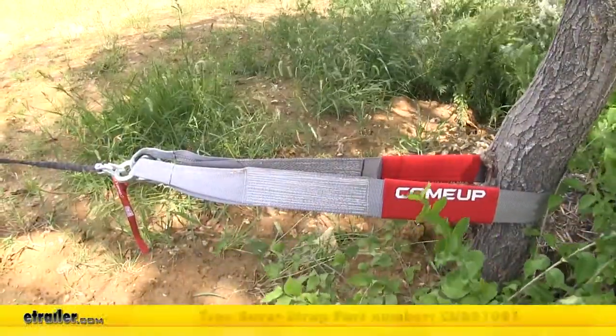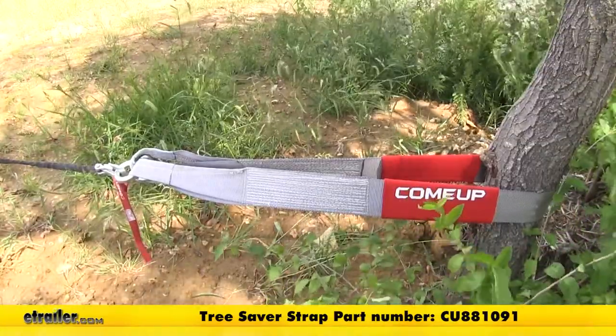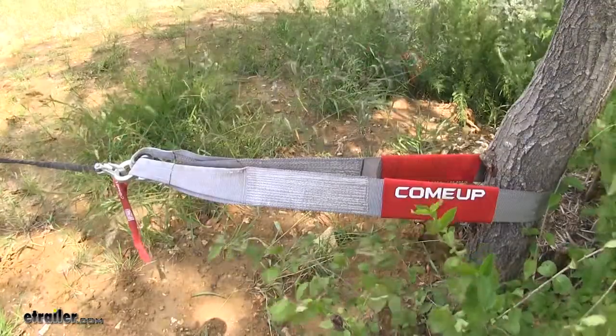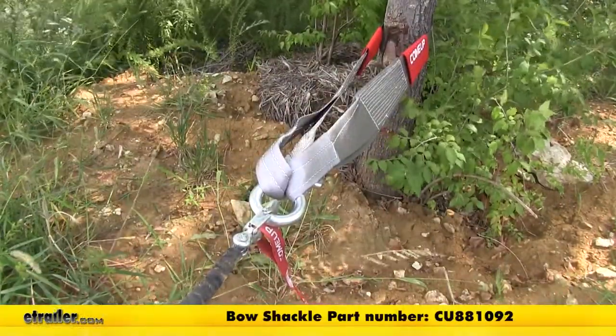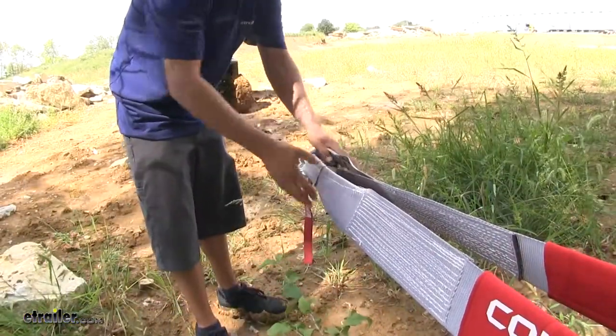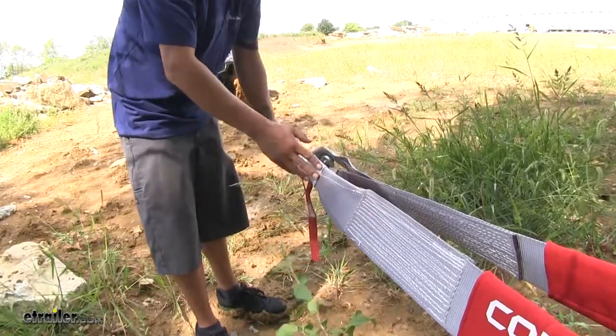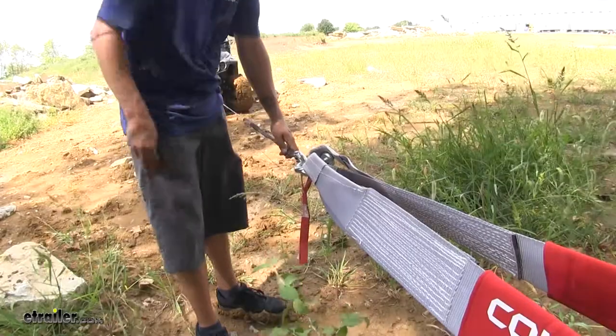You can pick one up on our website using part number CU881091, along with the Come Up Bow Shackle, part number CU881092. One thing you want to pay attention to is making sure you get a strap that has enough weight capacity to work with your winch. Ours here has a 30,000 pound working load, which is going to be plenty for our winch.